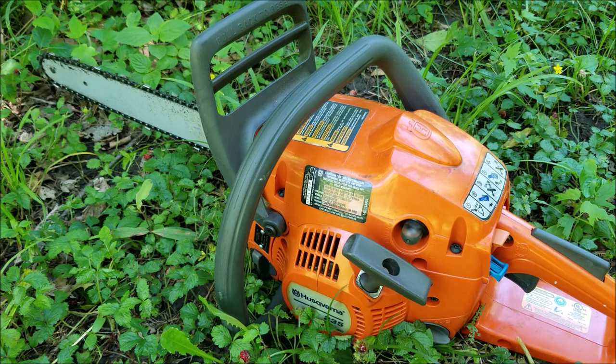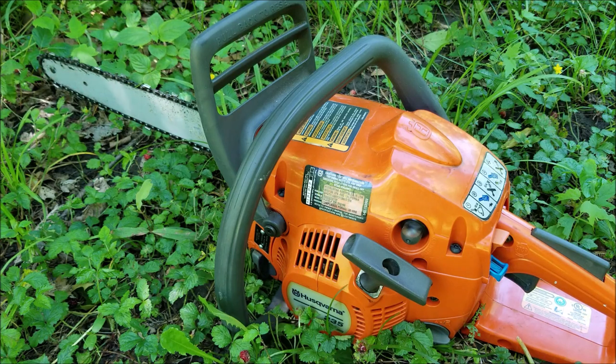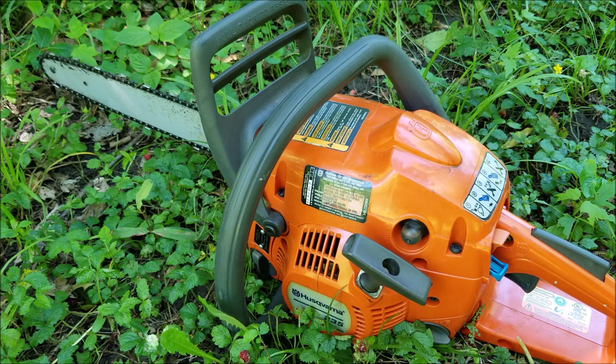So my question is: would you buy a used Husqvarna chainsaw? I think they're a pretty decent saw but there are other ones out on the market that may be a better value. You know how I feel about it but I'm more curious about your opinion. Thank you for watching — I really appreciate your time here. Please feel free to ask any questions and I hope to see you in my next video.